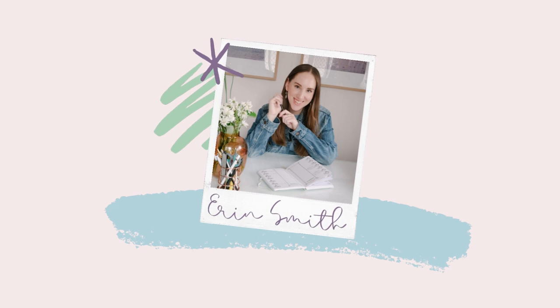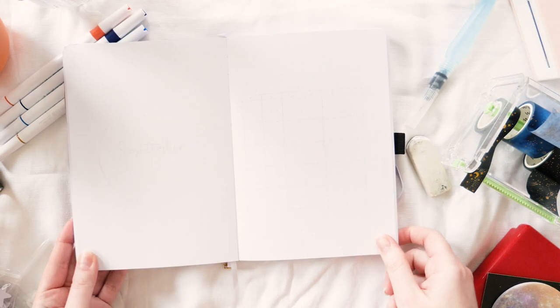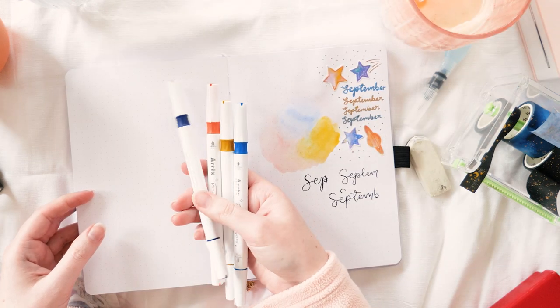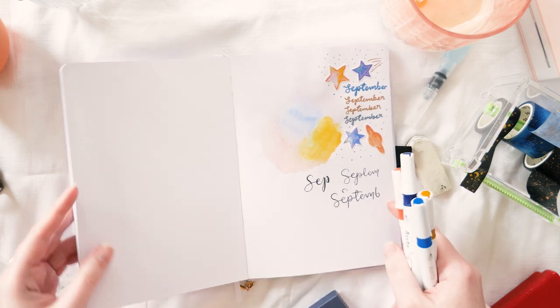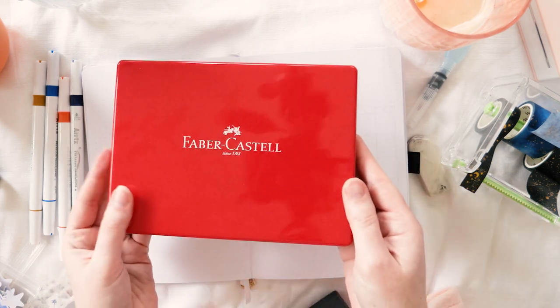Hello my lovelies, it's Erin here and it's time to get set up for September 2022. This month we're going for a space theme with some colours that I don't usually pair together, so it's fun to be challenged a bit. Does anyone else do a little mood board in the back of their journal like this when they're planning out a layout, or is that just me?